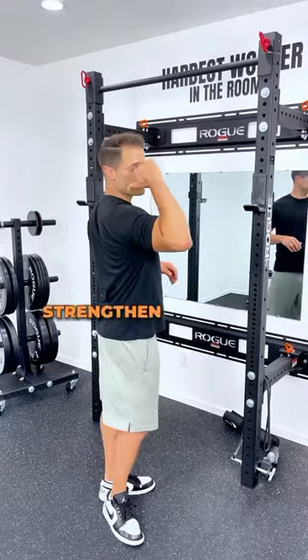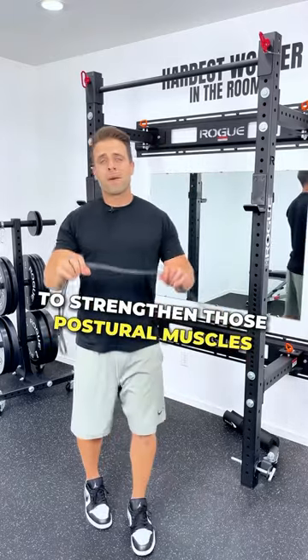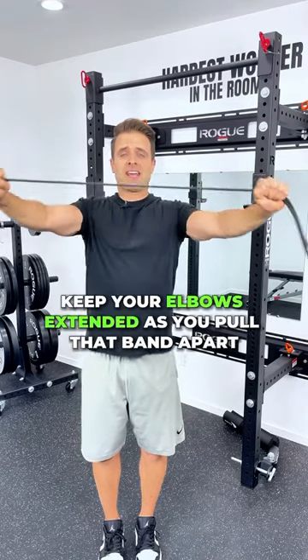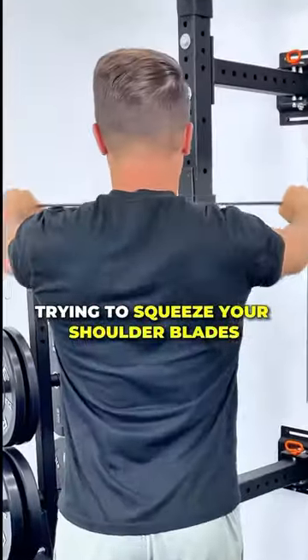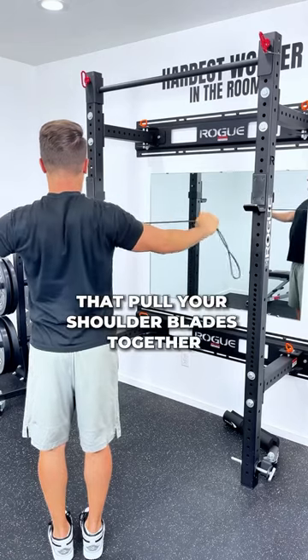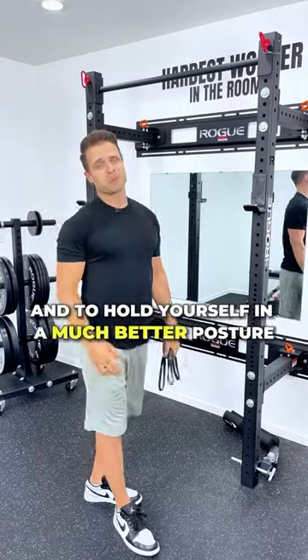The second key is to strengthen the weak muscles in your back, to strengthen those postural muscles. Band pull-aparts are a great way to do that. Grab a band, hold it in front of you, keep your elbows extended as you pull that band apart, trying to squeeze your shoulder blades together in the back. It's that pinching motion that's going to strengthen those muscles that pull your shoulder blades together to unround your shoulders and to hold yourself in a much better posture.